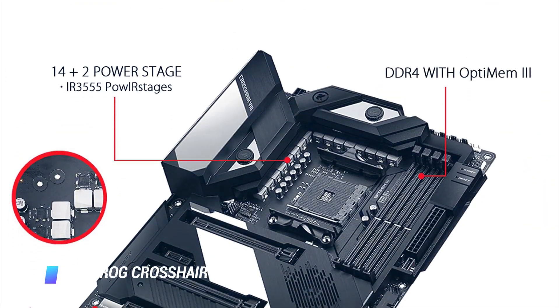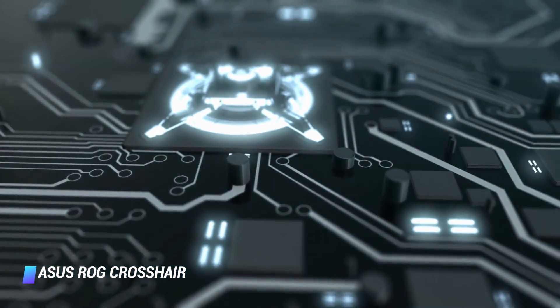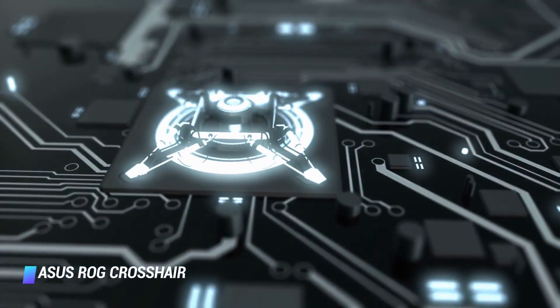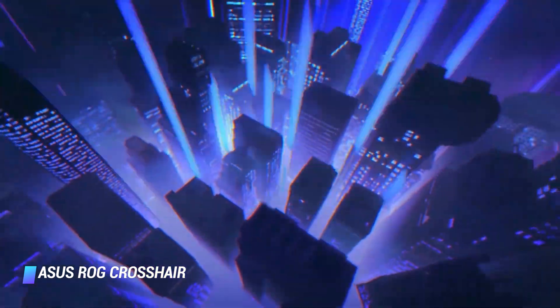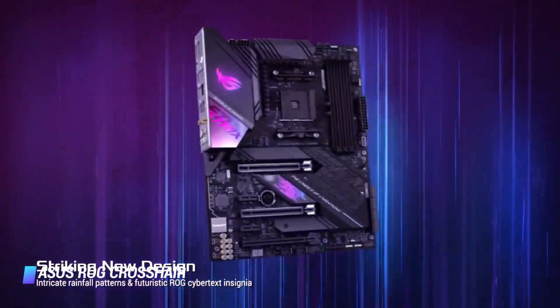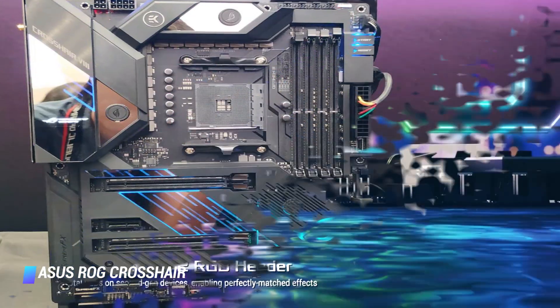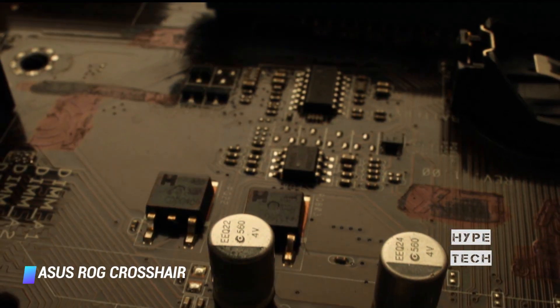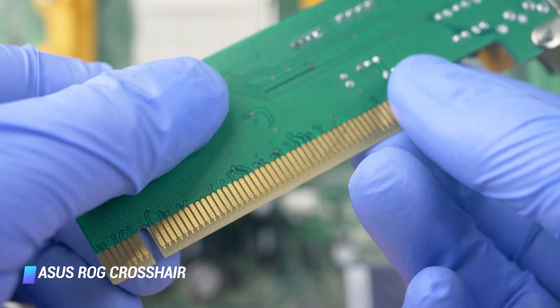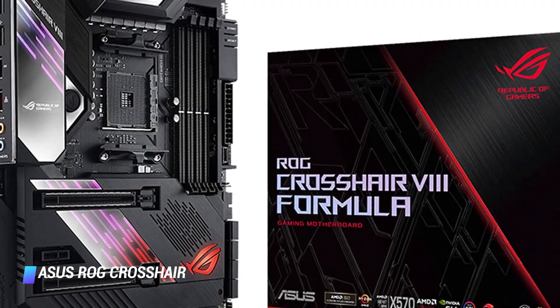Coming in at number 5: Asus ROG Crosshair 8 Formula. If you're looking for the ultimate in X570 performance, your search should end with the Asus ROG Crosshair 8 Formula. The Crosshair boards have always stood for enthusiast builds, and this year the Formula takes things up a notch. It is designed for water-liquid cooling enthusiasts and uses heatsinks designed by EKWB with ports for connecting custom water loops. The board looks massive with striking RGB-lit ROG symbols at both the I/O area and chipset. It also uses an active cooling fan for the X570 chipset.